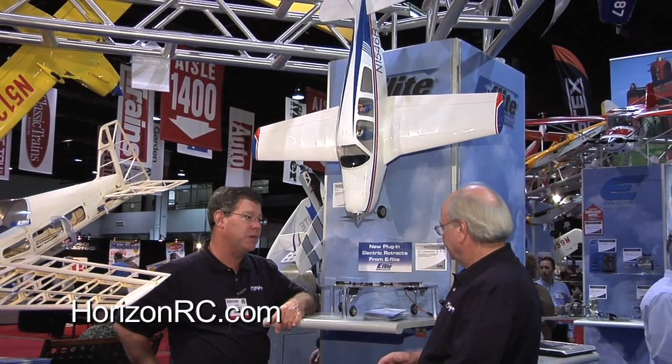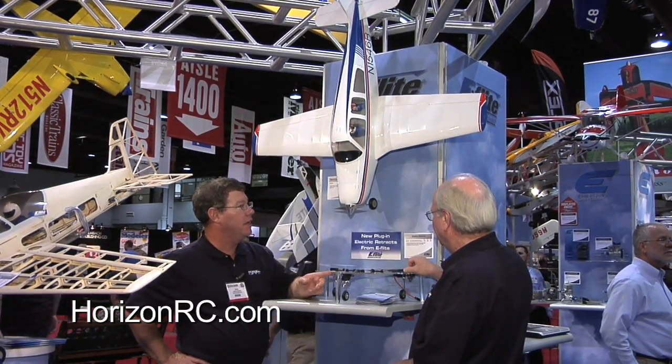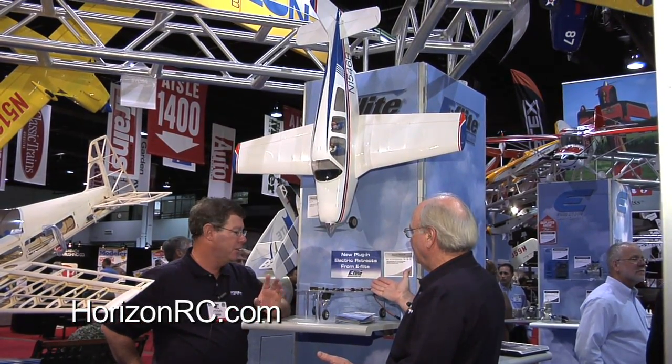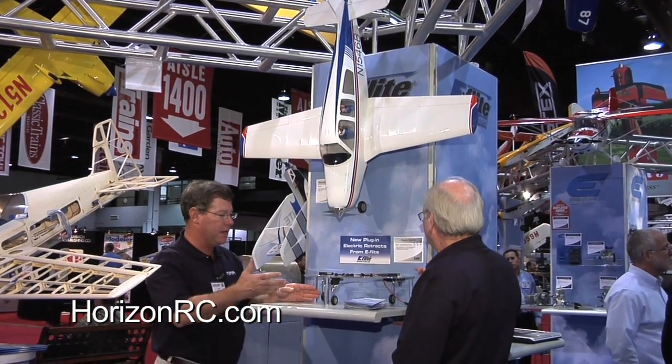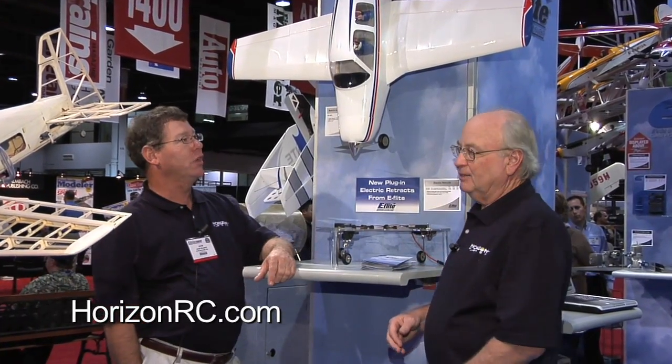I saw you flipping a switch — retracts! Look at that, the gear goes up, the gear goes down. These retracts are debuting with the Bonanza. They're electric — there are no servos. They're built into the system, no linkage, nothing — ready to go out of the box. You just plug into the receiver and that's all you do. Makes life real neat and easy.